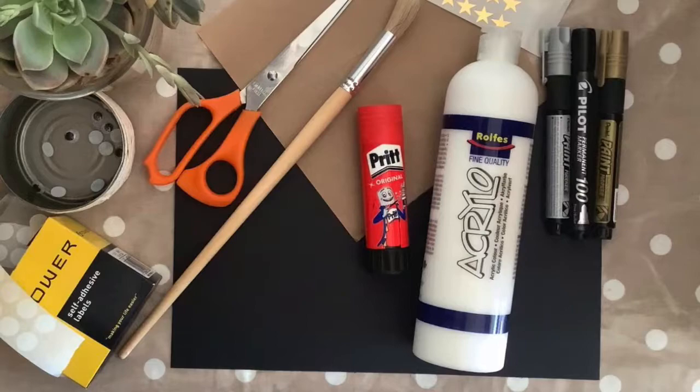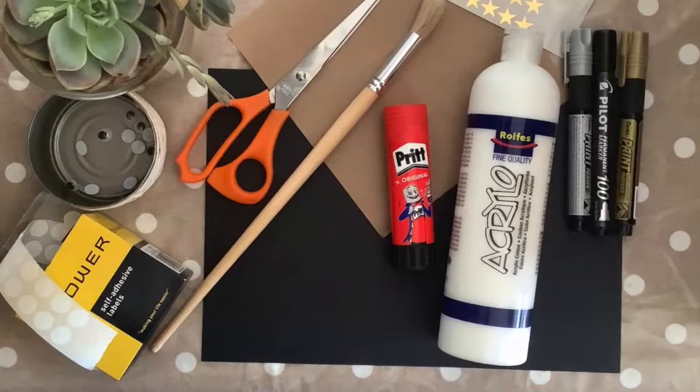You'll need some black paper, brown paper, white paint, glue, scissors, and some goggly eyes.